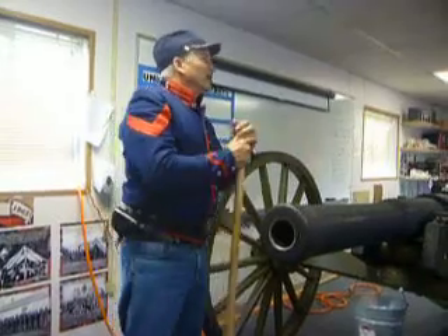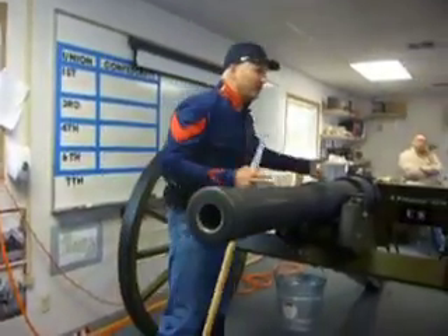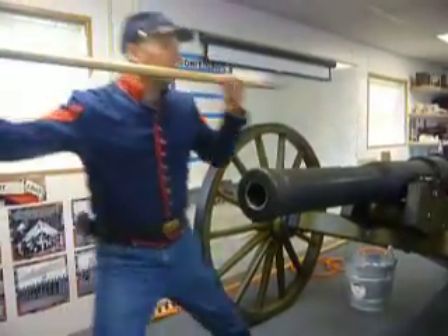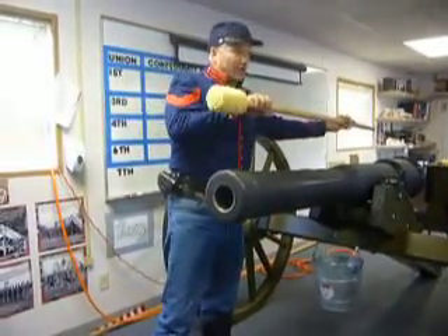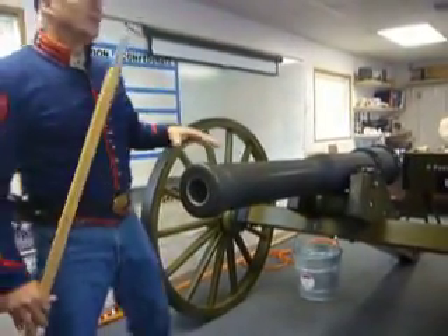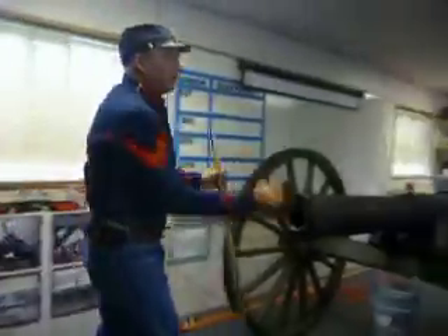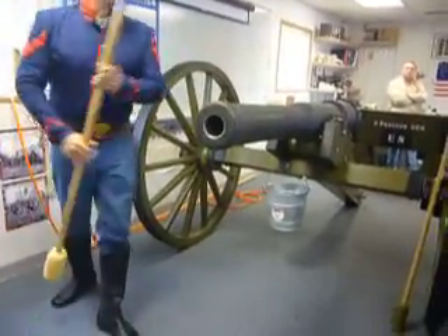Sometimes you might get some bad gunpowder and it would be wet. You didn't know it — you loaded it in there, got the cannonball in, fired the weapon, it doesn't fire: misfire. That's what the worm was for. They could put that in there, turn it around the cannonball and pull it out, then put it back in to grab the powder bag if it was separated and pull that out too — or just to get the junk out of the barrel. We're going to have a little brown towel in here simulating an obstruction of the barrel.